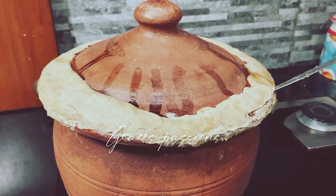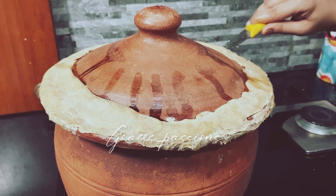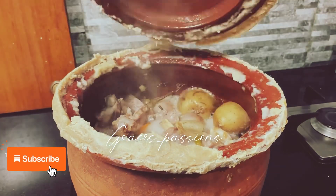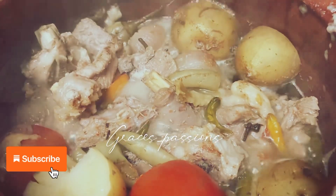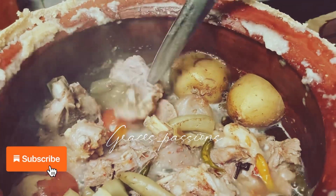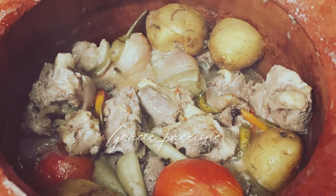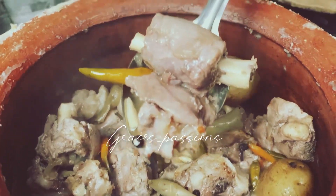Now it is ready. I'm going to go ahead and slowly cut it with a knife — be careful so the steam won't seep out. And here the goat is nice and juicy, cooked very well.